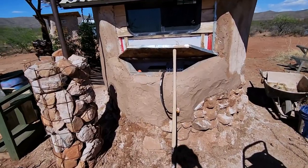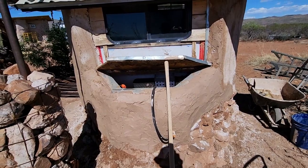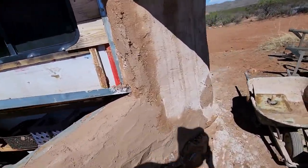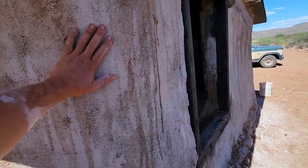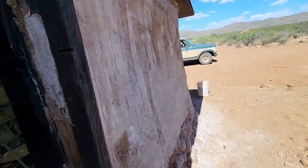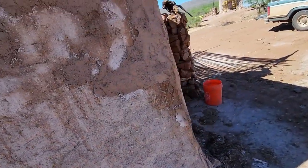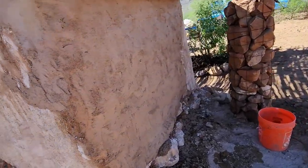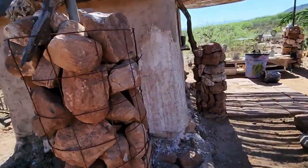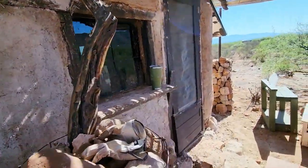Finished up the first coat of plaster and it is looking so good — I had just barely enough to get all the way around. Super happy with this. I did end up keeping the existing plaster here; I tried to pull some off and it was on plenty good. So I'm going to let this dry up and then we'll get on to the finish coat and the next steps of this project. Look how good this is looking — super excited.